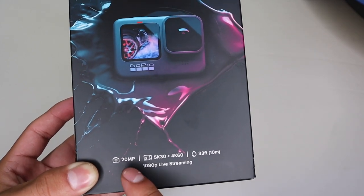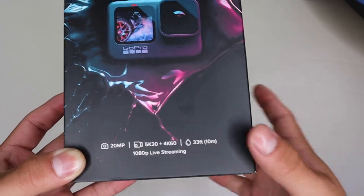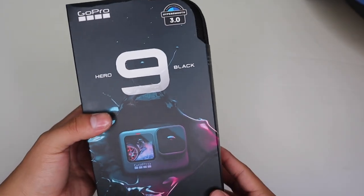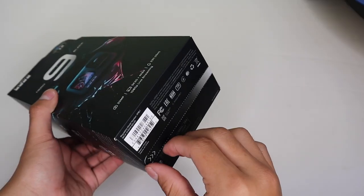It's waterproof up to 33 feet or 10 meters, and with the new 20 megapixels it's capable of taking very good pictures. You can also live stream at 1080p. GoPro also has a brand new HyperSmooth 3.0, and this is to stabilize your video and just overall make your quality a lot better.